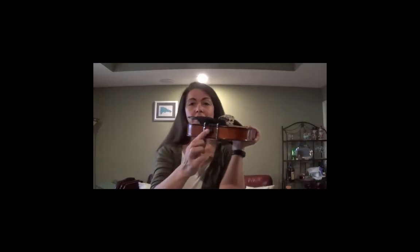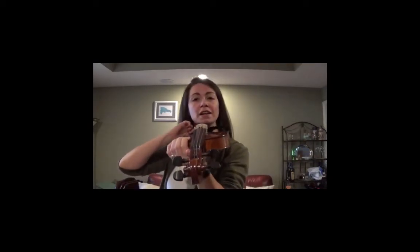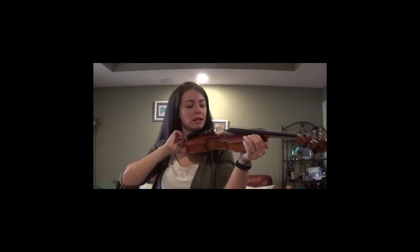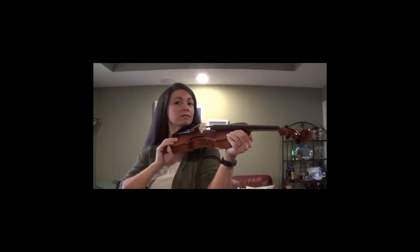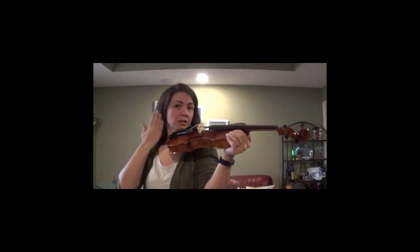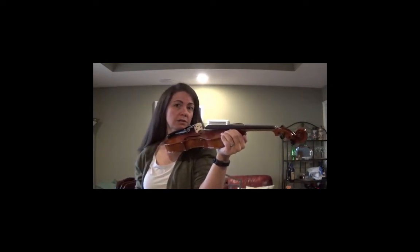I'm going to take my violin. Here's our button. I'm going to put it in the center of my neck and then rotate it to about 10 o'clock. Hold it by the upper bout and just rest, not my chin like this, but just straight up and down.